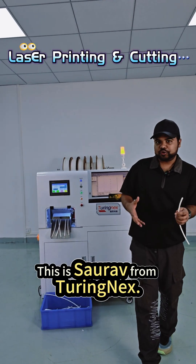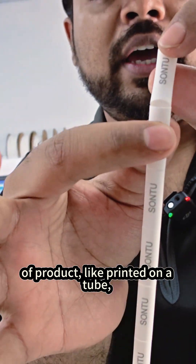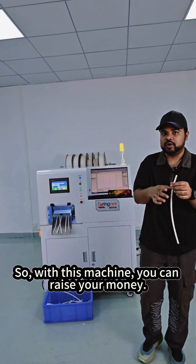Hello everyone, this is Shaulov from Turing Next. If you are working with this type of product like printing on a tube, if you have a big manufacturing company printing and making tubes, then we have a special machine for you.